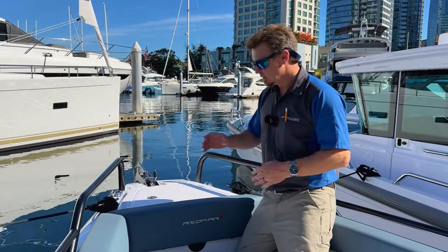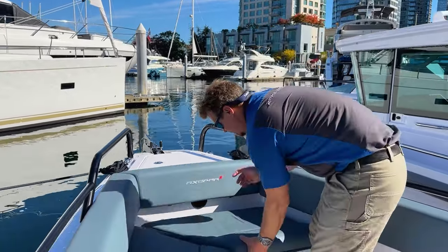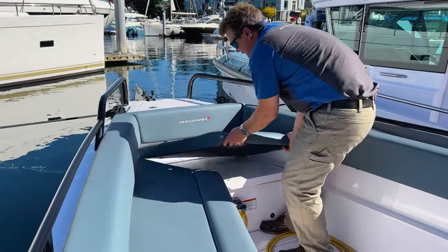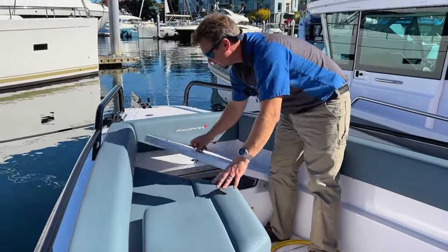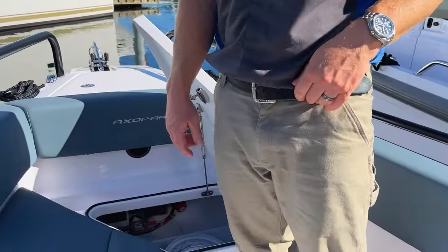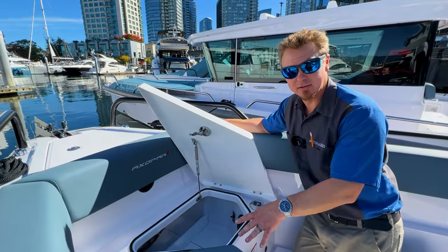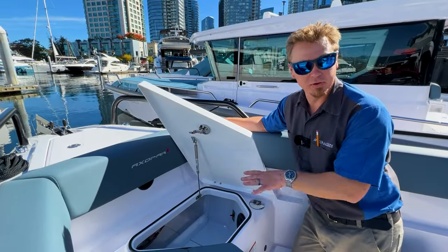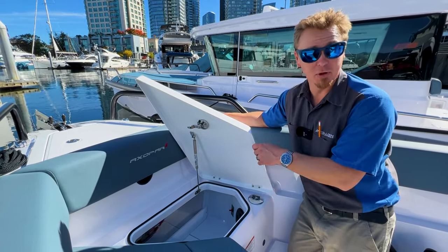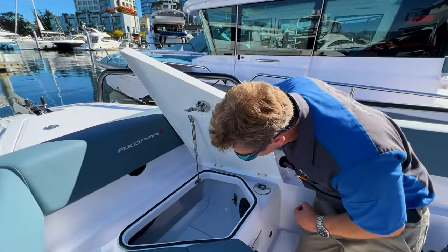Now we move to the next locker. We take the snaps off, move it to the side, and open up this locker — there are some goodies in here to talk about. Obviously there's storage here, which is great — storage on a boat is always at a premium. Looking down inside there is a little access plate, which is really just the underside of the diesel fill — it's technically serviceable but you shouldn't need to go in there.